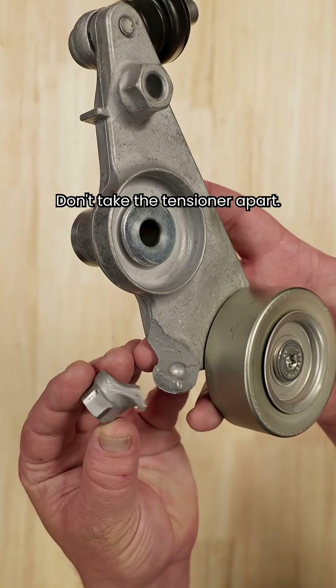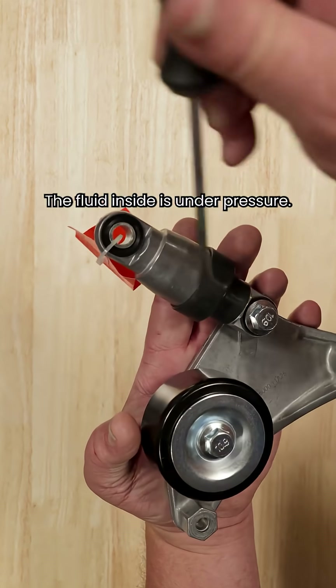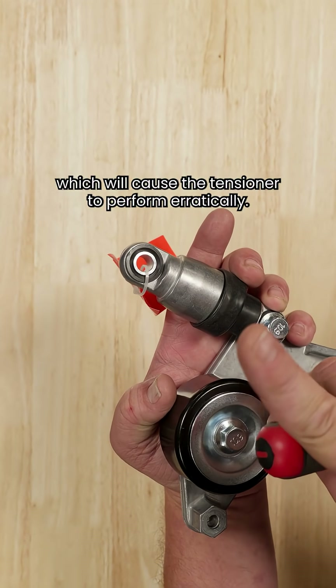One more thing — don't take the tensioner apart. The fluid inside is under pressure. Disassembly can be dangerous, and opening the fluid chamber will let air in, which will cause the tensioner to perform erratically.